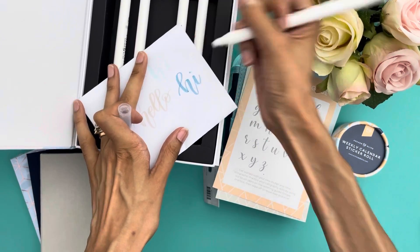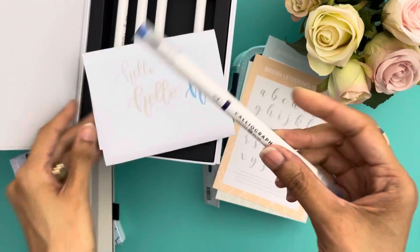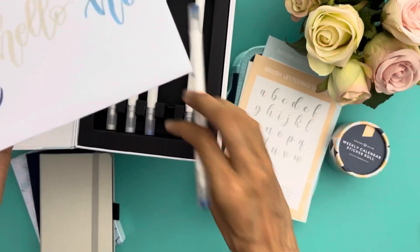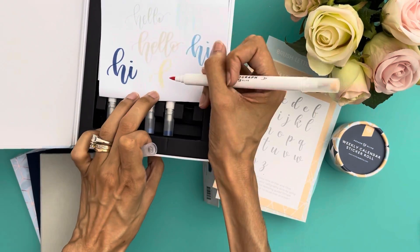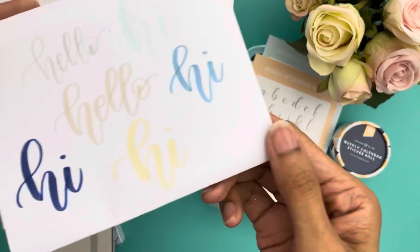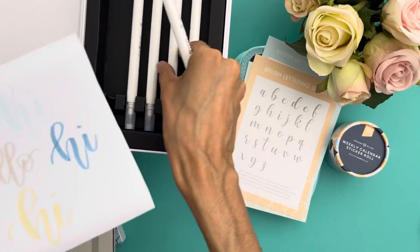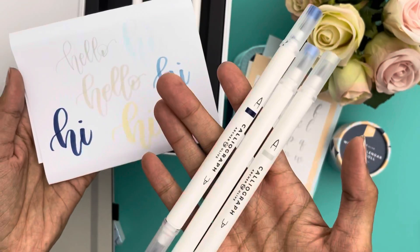I'm happy with the way they write. Some brush pens aren't as stable, but these are very stable, so I'm looking forward to writing with these. My favorites are the more bold colors — the lighter colors could be used for shadowing or drawing and even writing, but I prefer dark ink colors in my journaling. I'll pull out my three favorites and separate them.